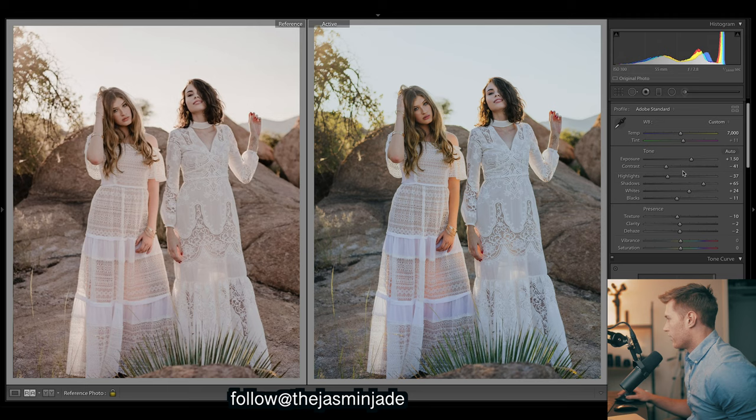For this really dreamy look our image is much sharper, so let's drop the texture a lot for this one. Let's keep going - I'll just drop the vibrance real quickly.